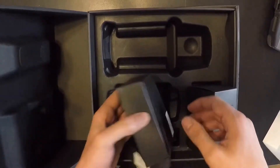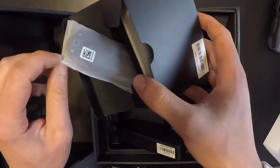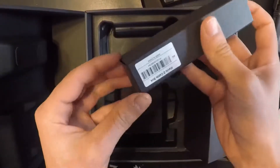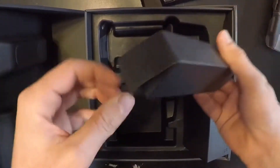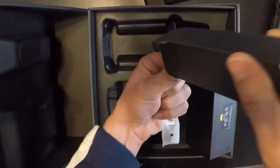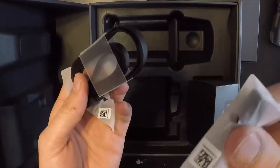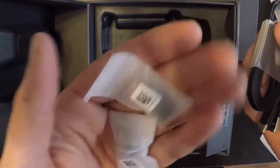And then we got — what's in here? Propellers, it looks like. Notes, I don't know, I'll open that up later. And right here — charger, maybe? Yeah, we got cords and all kinds of cool stuff, maybe some little adapters. Yeah, looks like adapters in there.